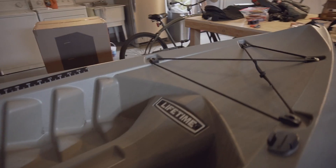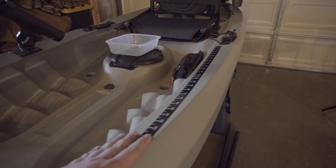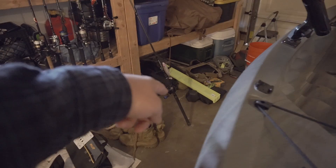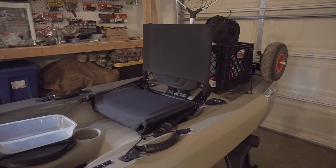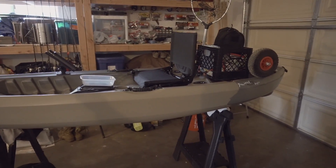I also went ahead and added a decal ruler. To be honest I haven't really used it that much, but it's nice to have to be able to measure the fish. I do have a catch board over here but it's a little too big and I don't want to keep it in the back of the boat and risk losing it. Less is more especially in this boat — you have to maximize however much space you've got.